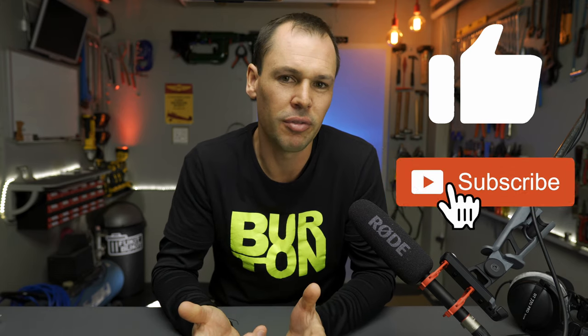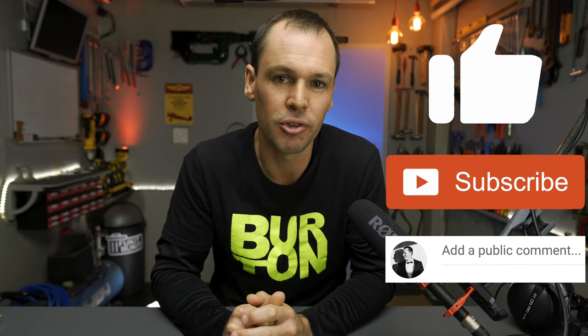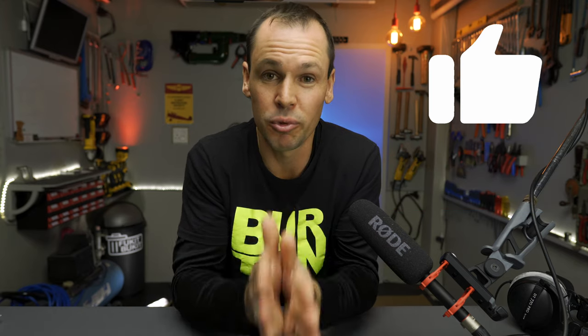Thanks for watching — leave me some comments in the comment section below. I'm not an audio engineer or electronics designer by any means, I just searched on the internet, so maybe there's a better way of doing it — let us know in the comments and maybe it helps somebody else out. If you liked the video give it a thumbs up, if not a thumbs down, and if you haven't subscribed please subscribe to my channel. To all my subscribers who always watch my videos, thanks very much for all the support — it really means a lot.